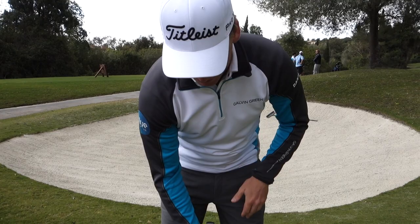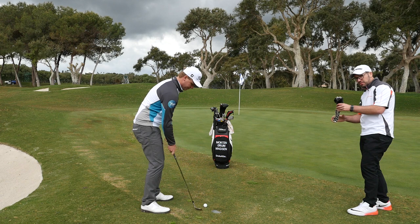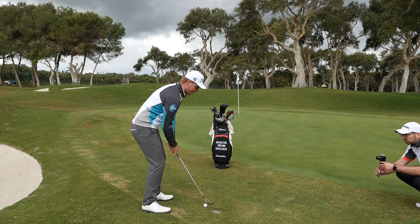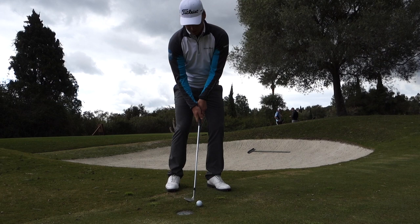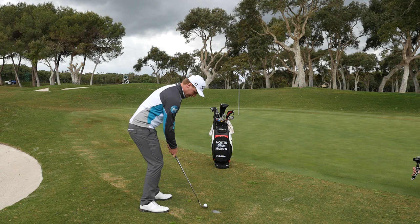As a general tip: if the lie is bare like this, the further forward you move it in your stance, the more chance of the club bottoming out before the ball and destroying everything. So try and keep it in the middle. Weight-wise, I'm keeping it about 60/40, a little bit more on the front foot, and try and keep it there throughout the swing. Grip pressure is nice and light - try not to force the club by gripping it too hard.